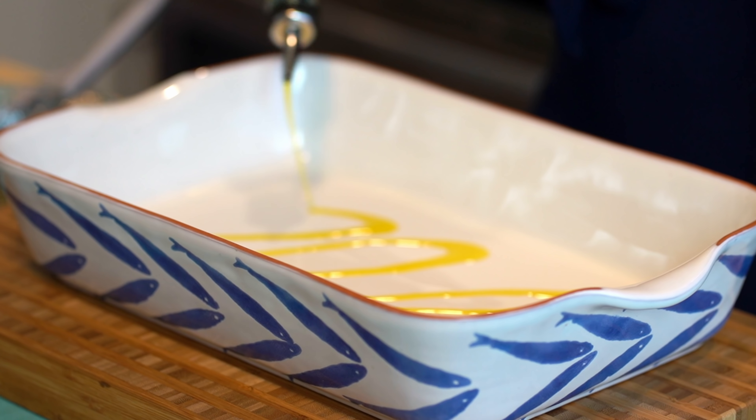Preheat oven to 425 degrees Fahrenheit. Transfer the pan to the oven and continue cooking the fish for about five to eight minutes. This maple walnut salmon warms up the kitchen with a delicious sweet smell and tastes amazing.